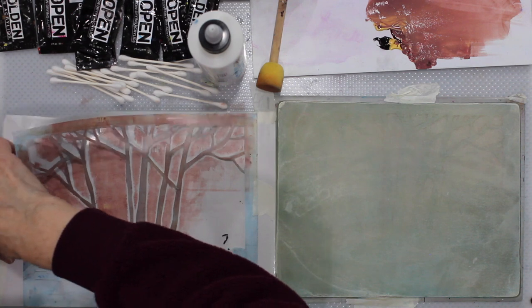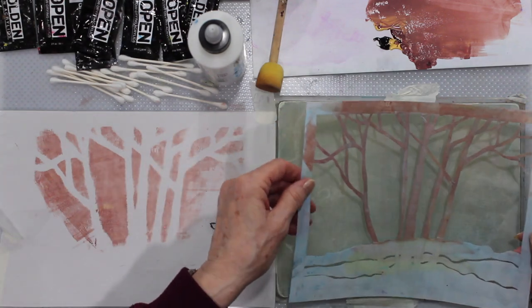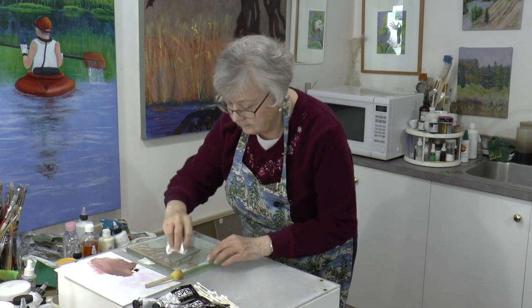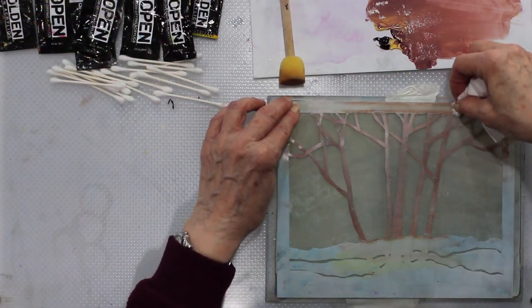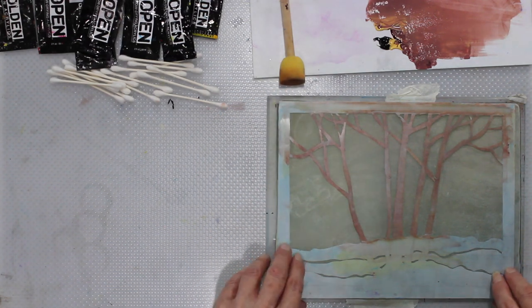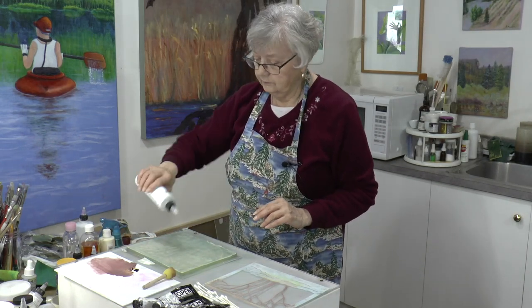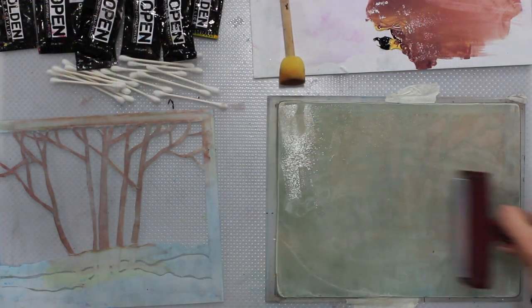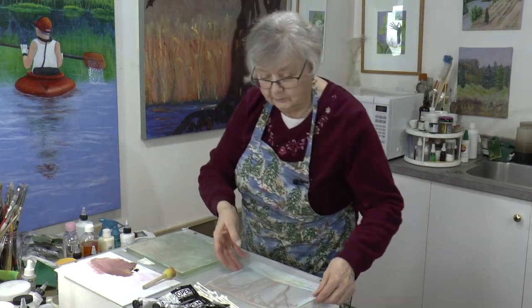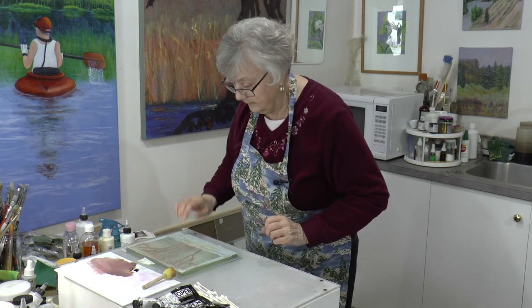I attached this with low tack so it comes off nice and easy. And now we're going to just place it. So just add a little bit more wiping here. Rather than trying to tack it down another way, I'm going to just put a little bit of medium — this is a Golden Open medium. This way the stencil will stay put. I don't know why I didn't think of that earlier, but hindsight is 20-20. Now it sticks nicely, so that was good.